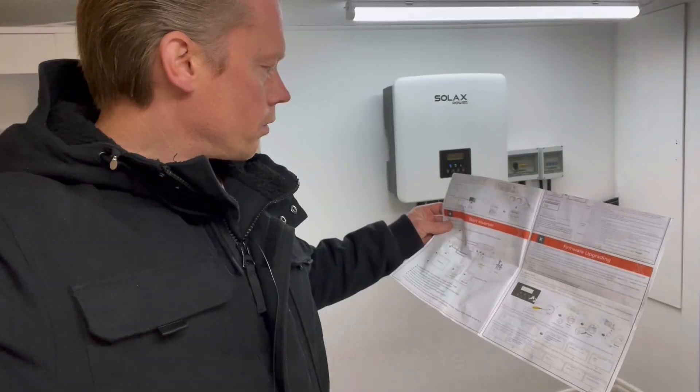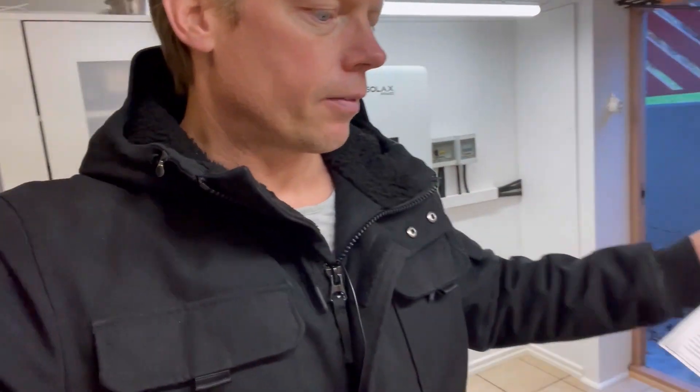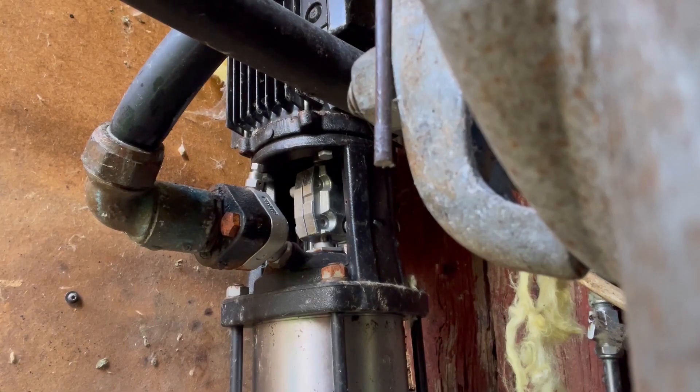It did not start. Let's leave that for now. I'll turn on the water again.